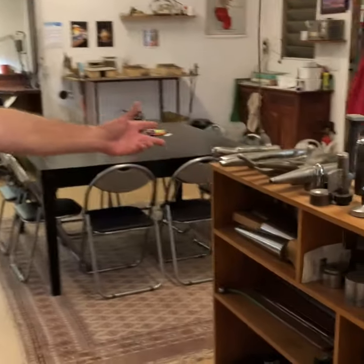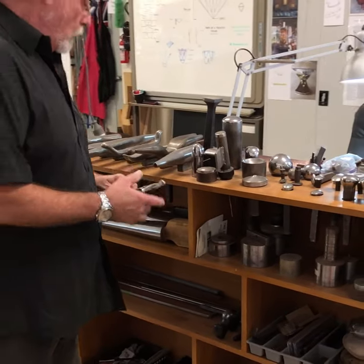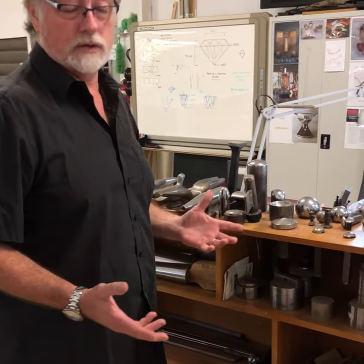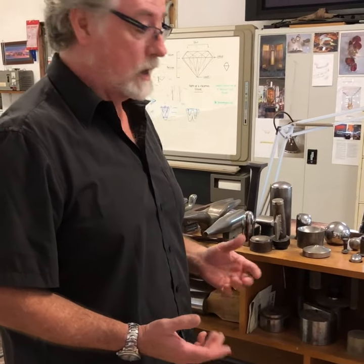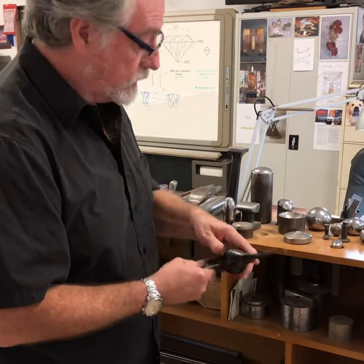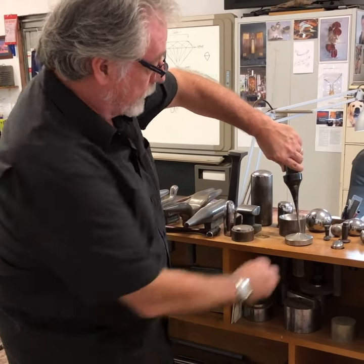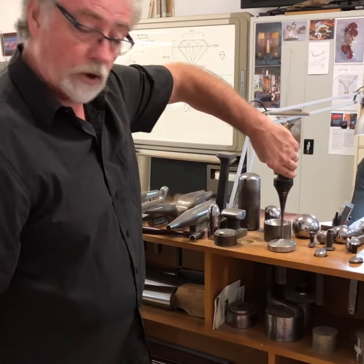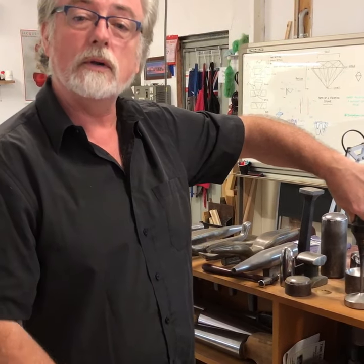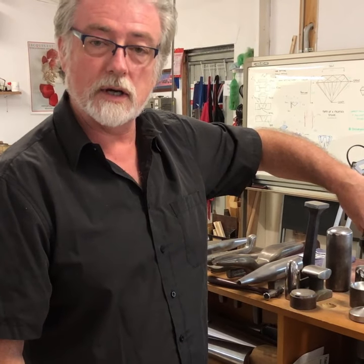This is where I keep my metal stakes, and a lot of these I have actually made myself. The reason being is that often you might not be able to find the tools that you require to make the piece that you've designed. So if that's the case, I will turn up a little bit of steel and make up unusual shapes like this. This particular piece is actually the stem for a goblet, so I can hammer up my silver and shape it exactly the way I want it — not just a run of the mill design that everybody has.